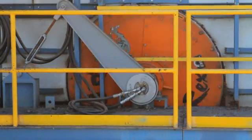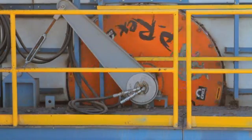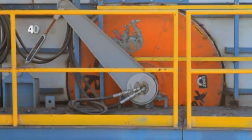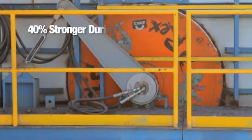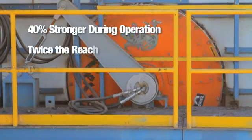P-REX's powerful permanent magnetic circuit, designed using sophisticated modeling techniques, is up to 40% stronger than an electromagnetic, and is capable of moving large, spherical objects at twice the distance.